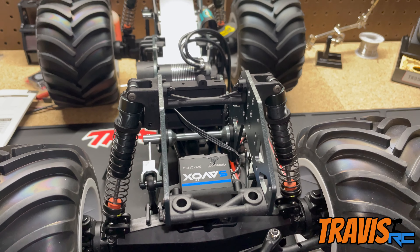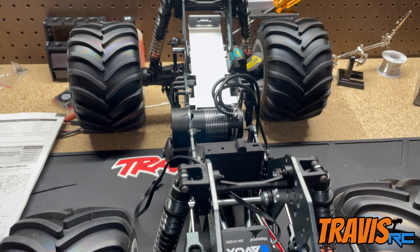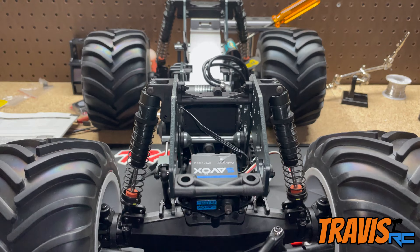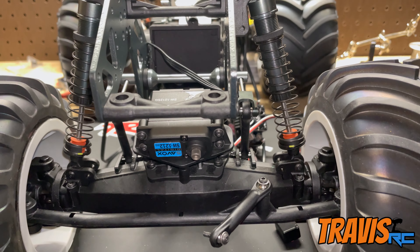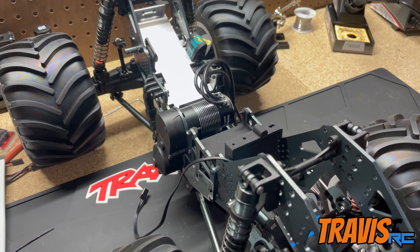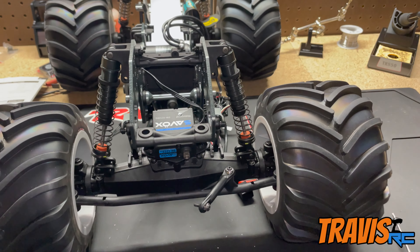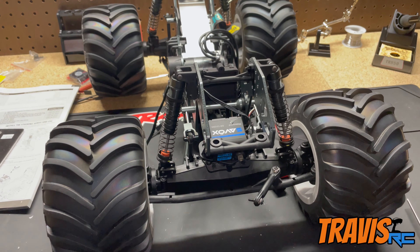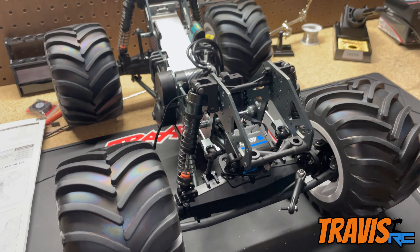We're going to get the receiver out, hook it up, bind it to the transmitter, and do a quick test to at least make sure the throttle works. We'll also be able to verify the servo works even though the steering linkage won't be hooked up yet. We're also going to throw a battery on the charger to make sure that works and put a little charge on it.